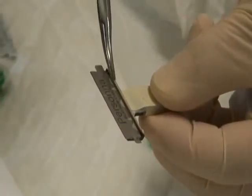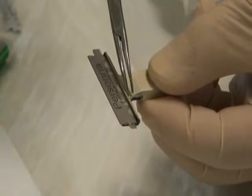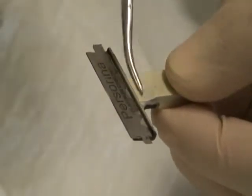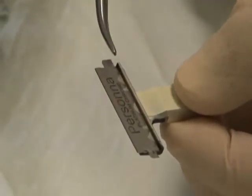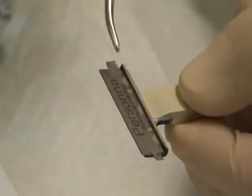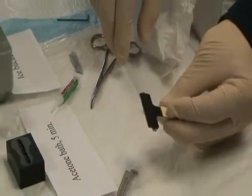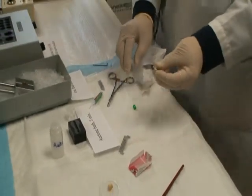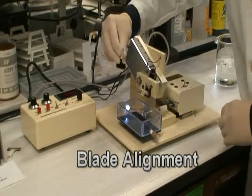The back of the blade should attach to the rib of the blade holder. Both broken ends should tilt up. Blade alignment.